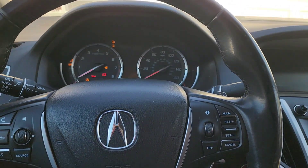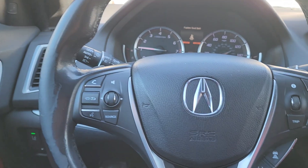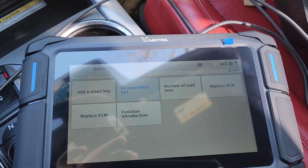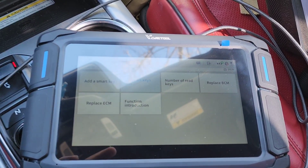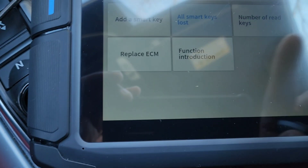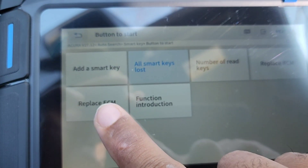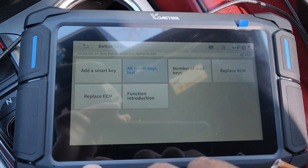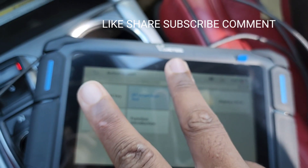The car starts. That's exactly how you do it when you have all keys lost — it's that easy with this tool. If you guys have any questions, feel free to ask. Like, share, subscribe, and comment. It also has a 'replace eCPM' function, so if you need to replace the computer you can use this to replace the ECU if you've got to swap it.